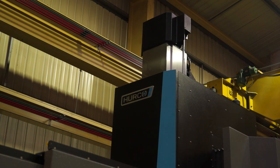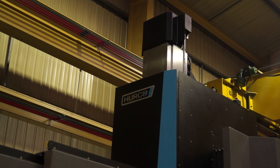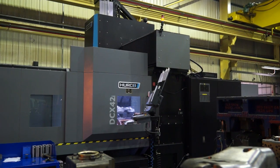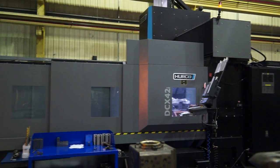This model has lubricated slideways in the Z. You can see the large box column structure to keep the head rigid. On the X and Y axes we use roller bearing trucks, four per axis. It's a very big, bulky machine, so you've got things like 80mm ball screws.